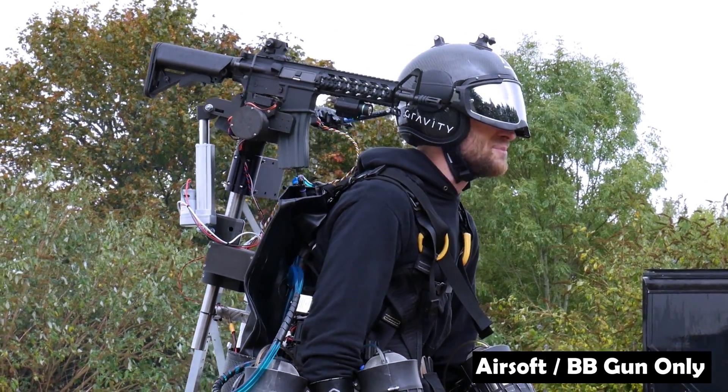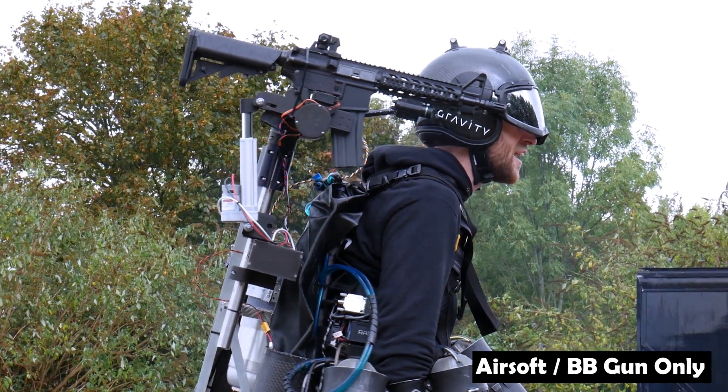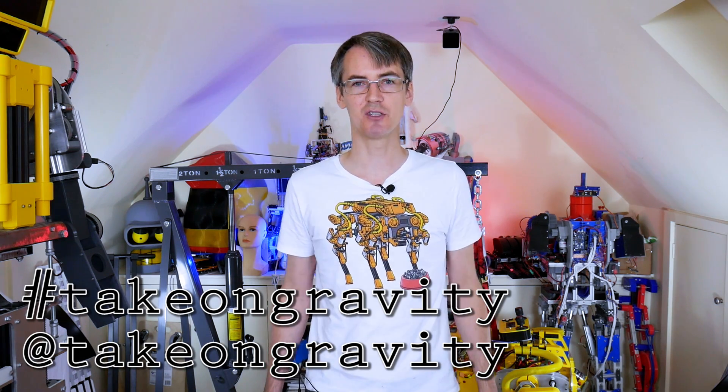It feels amazing — you can feel the whole suit shape. That seems to work okay. Obviously the installation's a bit hacky and there are some improvements to be made, but there'll probably be some more of this featured on the Gravity social media. Check out hashtag TakeOnGravity and various other links in the description.